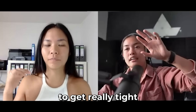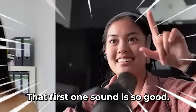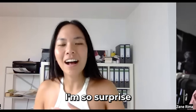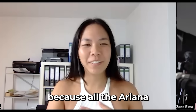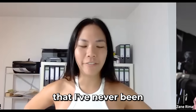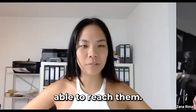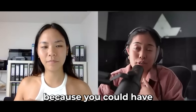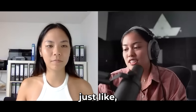Yeah, close — you're gonna have to get really tight with it. That first one sounded so good! How do you feel? I don't know, I'm so surprised, because all the Ariana Grande songs have whistle notes and I've never been able to reach them — I could hum them but couldn't sing them. I think you're afraid to see what it would sound like, because you could have opened your mouth. If you could hum it, you could sing it.